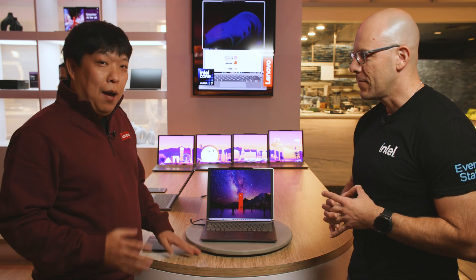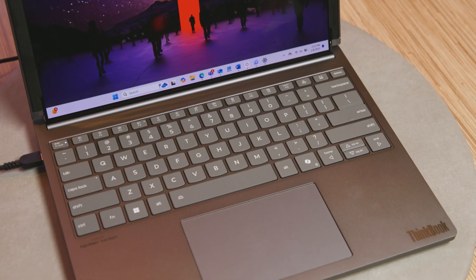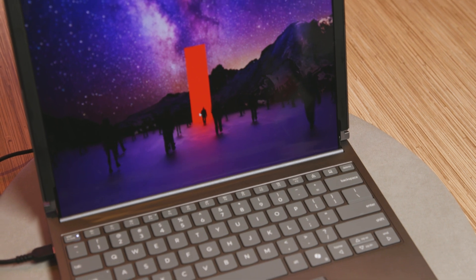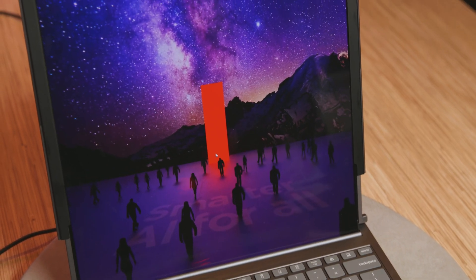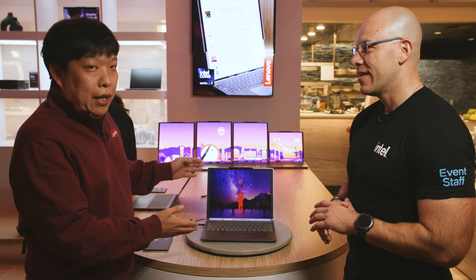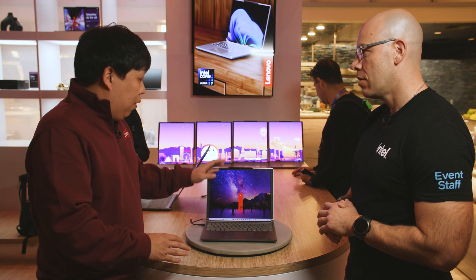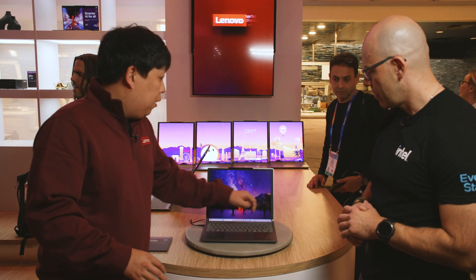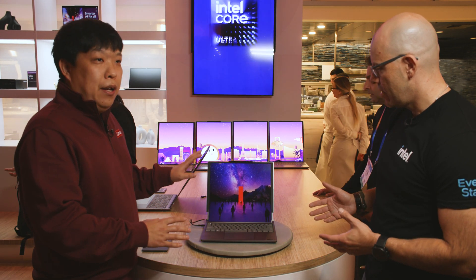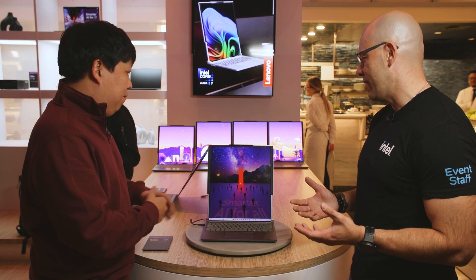Hello everyone, I'm Vico from Lenovo. This is the ThinkBook Plus Gen 6 Rollable — the industry's first rollable AI PC. We brought this idea as a concept to Lenovo TechWorld and MWC about two years ago, and now, after two years, we've made that concept into reality. It's a 14-inch product, just like a normal clamshell-form-factor laptop, and the magic is that when you press the button, the panel goes up to a 16.7-inch product in portrait view. Wow, that's amazing.